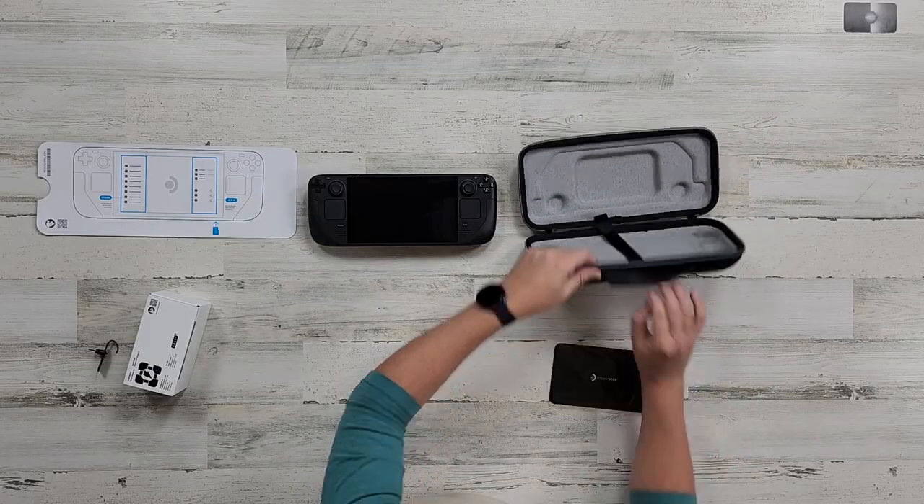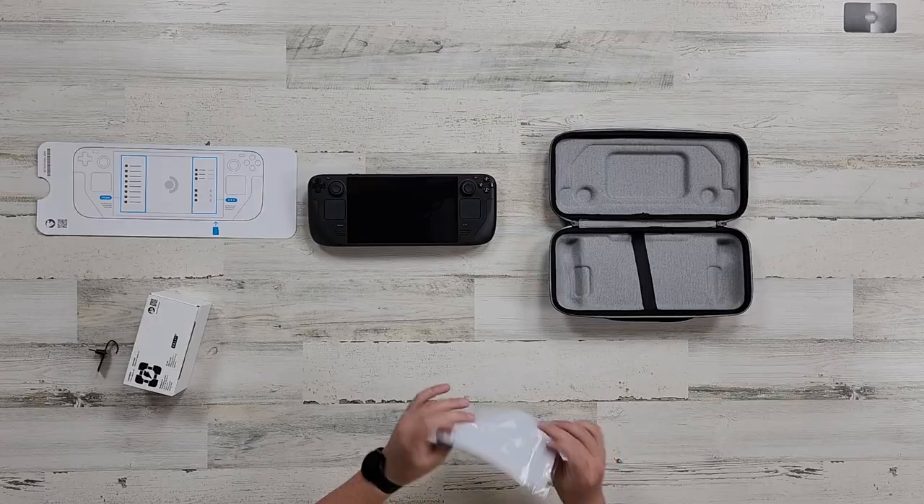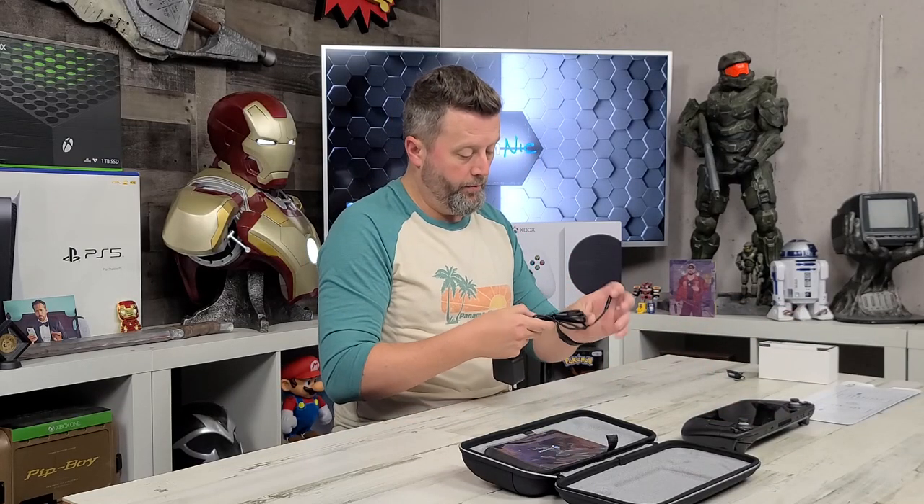Let's just see what else is in the box. We do have some type of a carrying bag - I guess that's for the power. Oh, this is a little mouse pad. That's kind of nice. I can't tell you you're going to be able to play every PC game on this device, but I have already seen some pretty impressive stuff that people are doing with it.